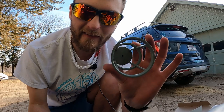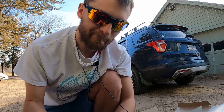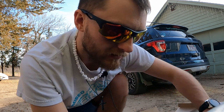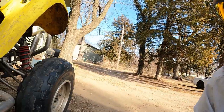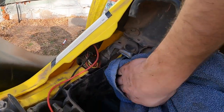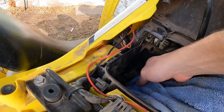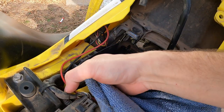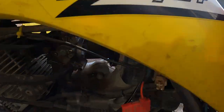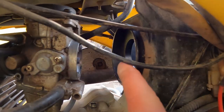Before we put the new filter in, I'd like to clean out the air box. Let's take the zip tie out, look inside, and wipe out some of that dirt and dust. We got the air box cleaned out.